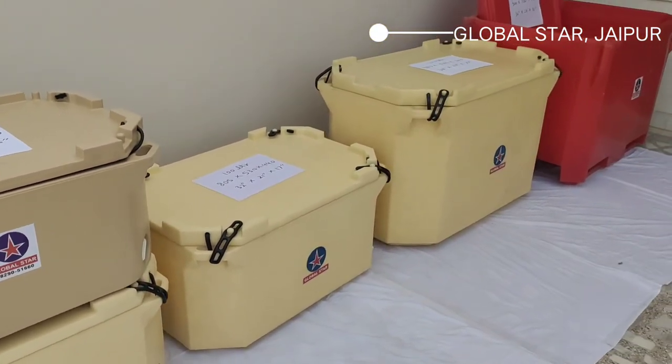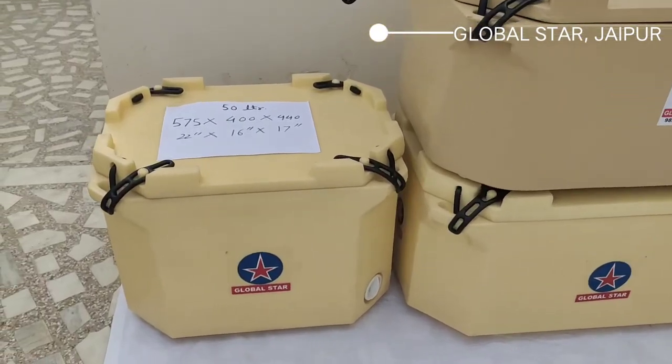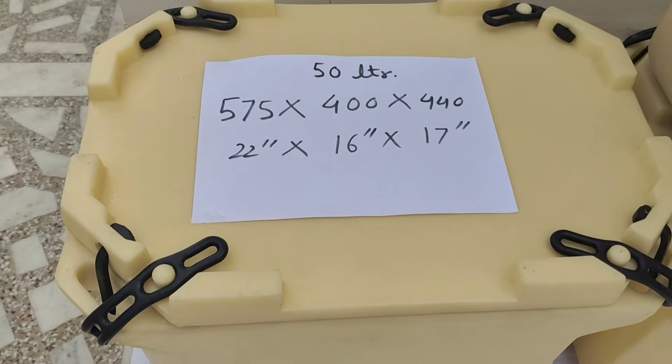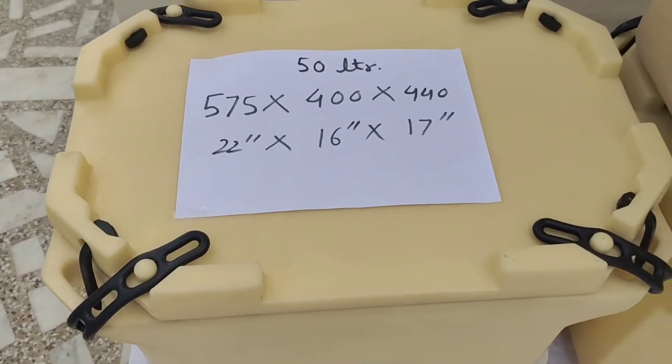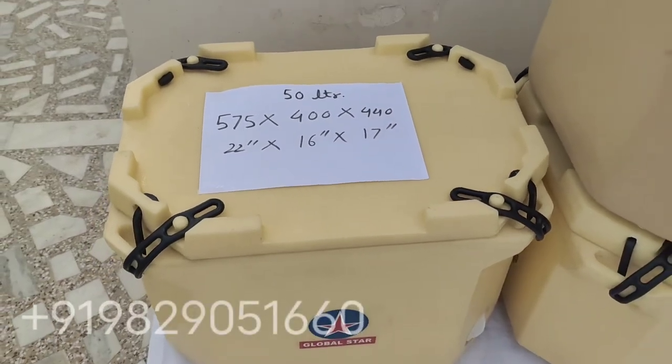In this category, first of all we are going to discuss about the 50 litre ice box. The 50 litre ice box has dimensions of 575 mm by 400 mm by 440 mm, where 440 mm is the height.